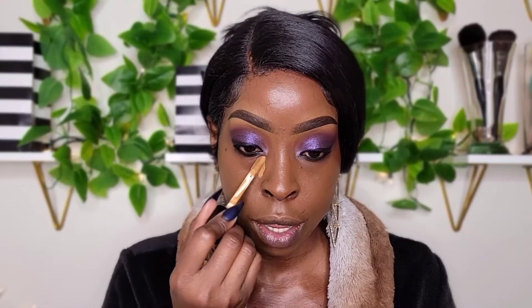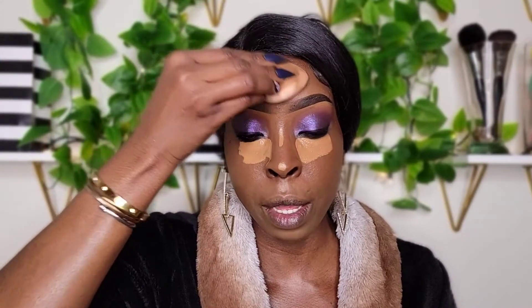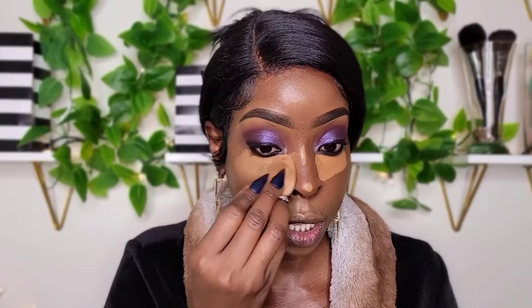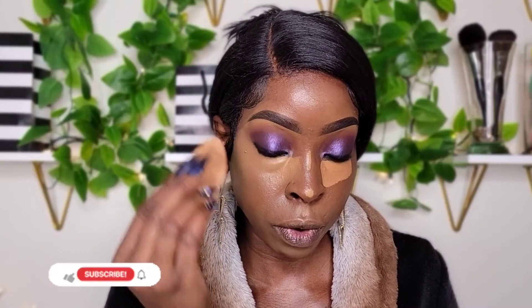I'm going to use this to put underneath my eyes, the bridge of my nose, my forehead — everywhere I want to be highlighted. This foundation is definitely giving me a light to medium coverage. I didn't use a lot, to be honest. This concealer sponge is so soft — extremely soft and very bouncy. It's not affordable, but we move.